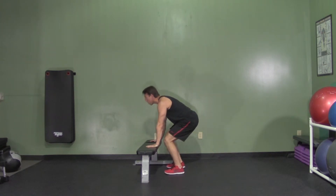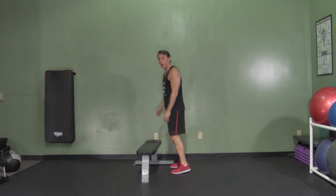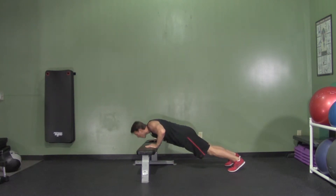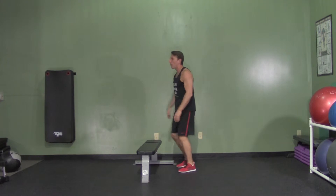I'm going to jump back up and jump up with my hands overhead. So my weight goes to my butt, legs go back, push up, feet come back up, and jump overhead.